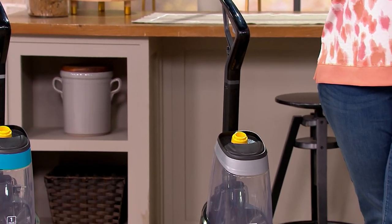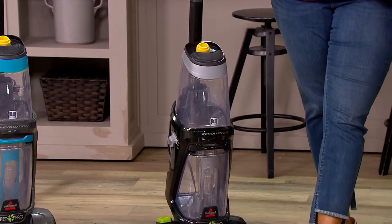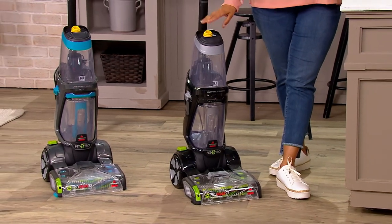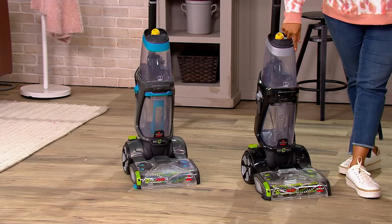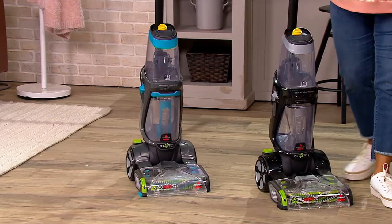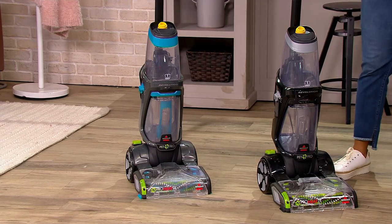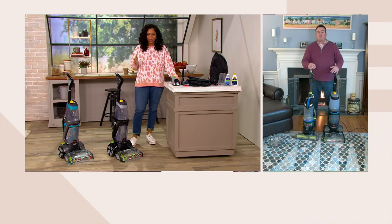Before we get to the features, we only have two colors left. I think we have silver and teal — and yes, that's silver and that's the teal. So these are the only two colors we have left. We had three colors, one sold out. Like I said, we don't have a ton of these left to go around. So let's talk about features and do a tour of the machine.